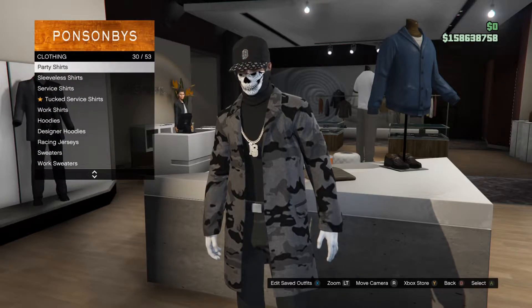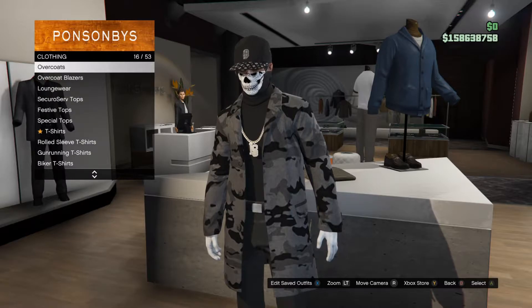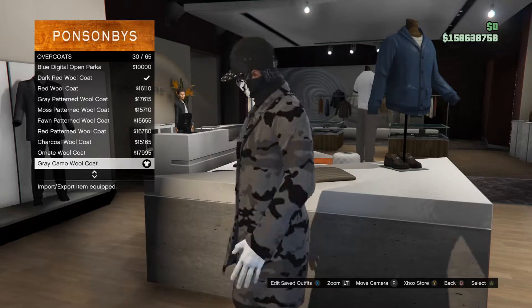Once you put that on, back out and go to overcoats. Once you make it to overcoats, put on the one I have on right now, which is the grey camo one.